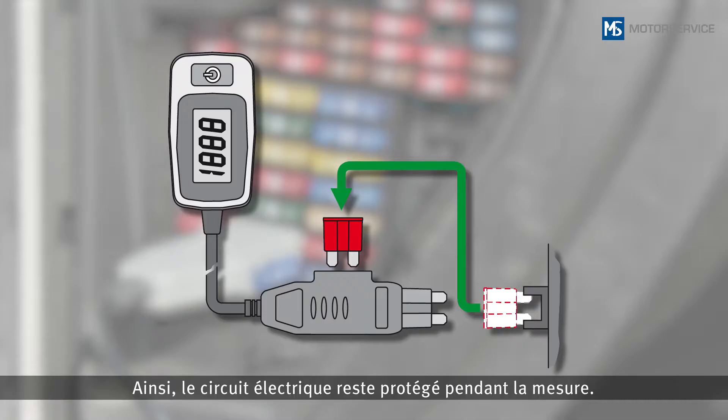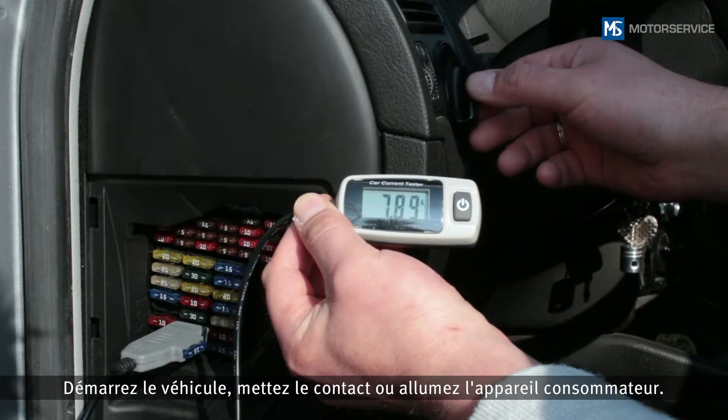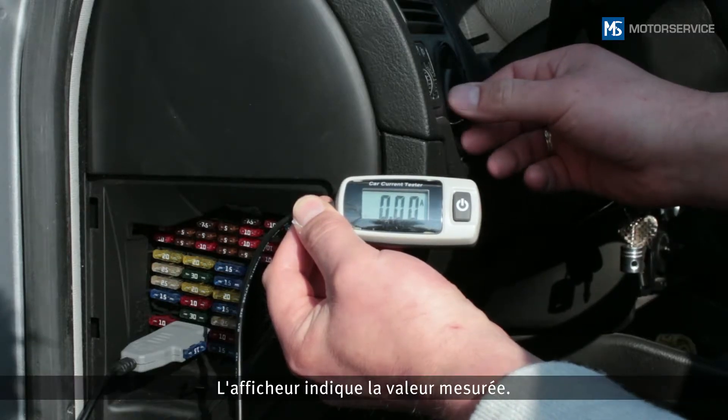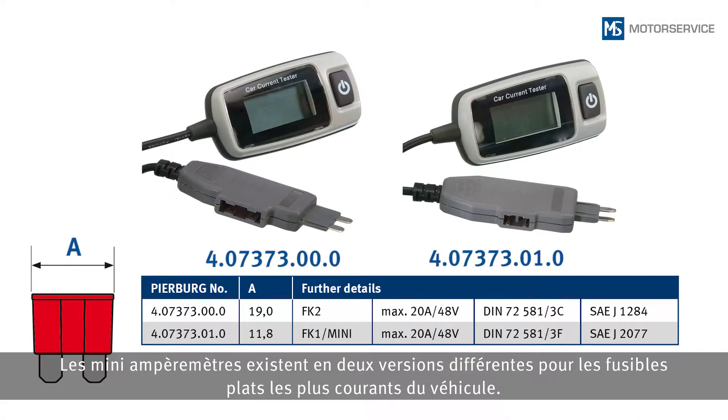By doing this, the circuit is also protected while the measurement is being taken. Start the vehicle, or switch on the ignition or the consumer. The display shows the measured value. There are two different versions of Miniameter for the most common flat fuses found in vehicles.